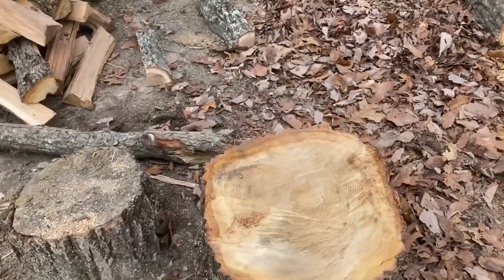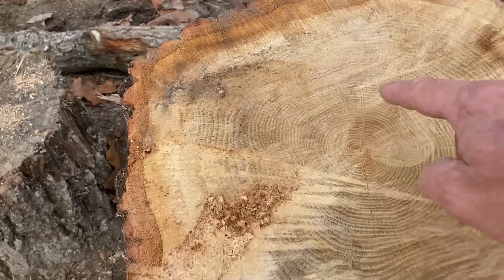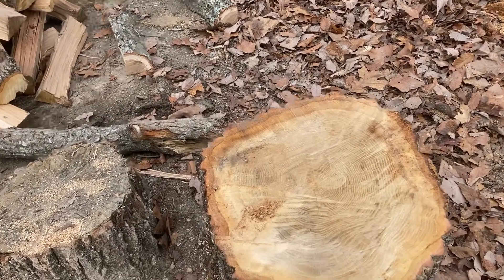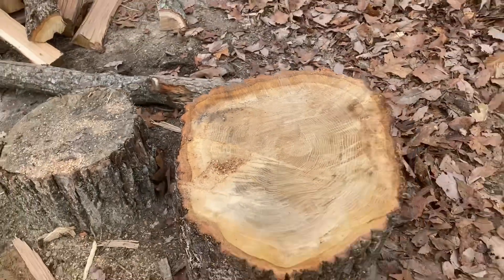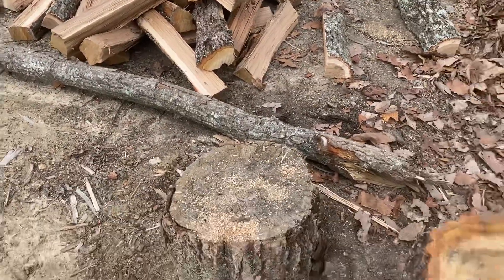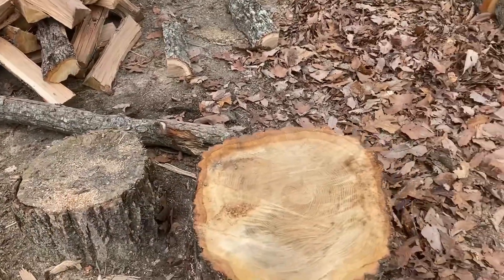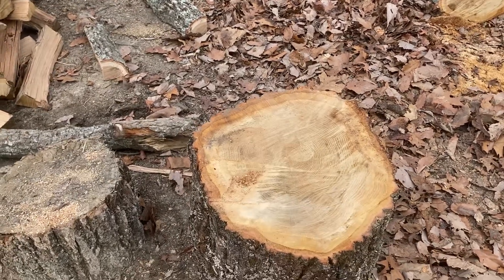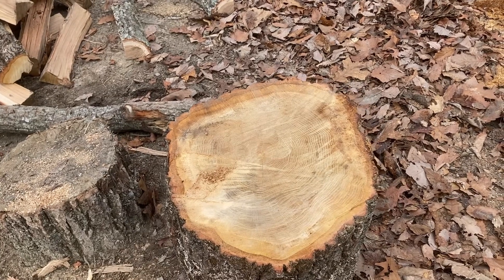Good afternoon YouTube. I made a little short the other day just kind of making fun of splitting wood with Chris, but figured I'll make a little more serious one. You can see there's a split in this wood. I'll show y'all how I split wood — I ain't gonna say it's easy, it's just the way I do it. I'm 53 and I've been doing it pretty much my whole life.